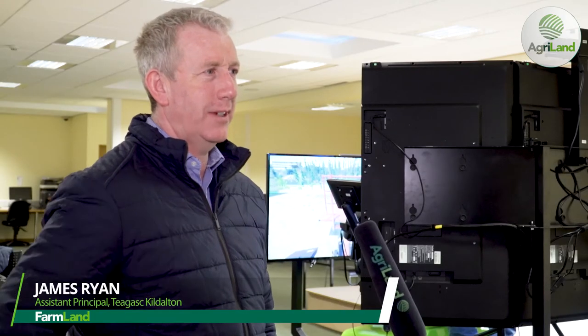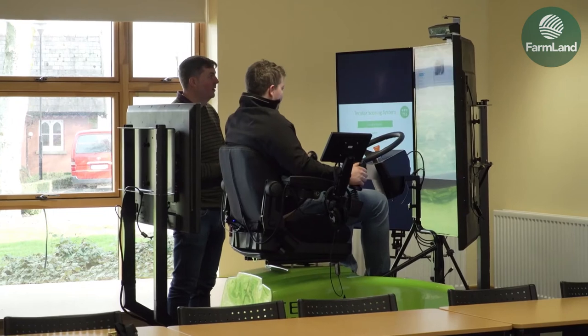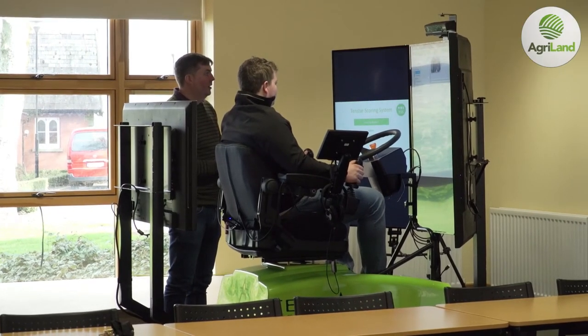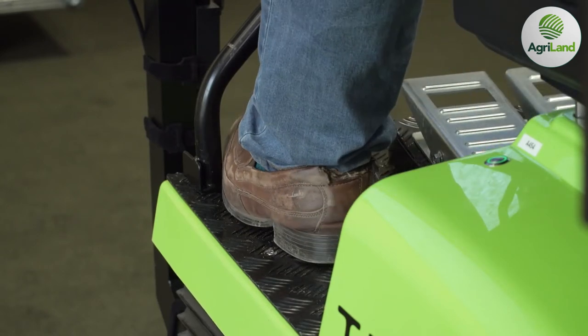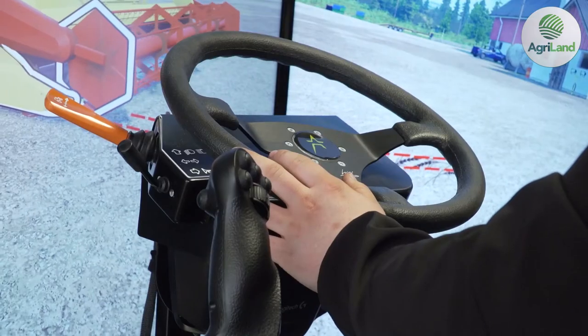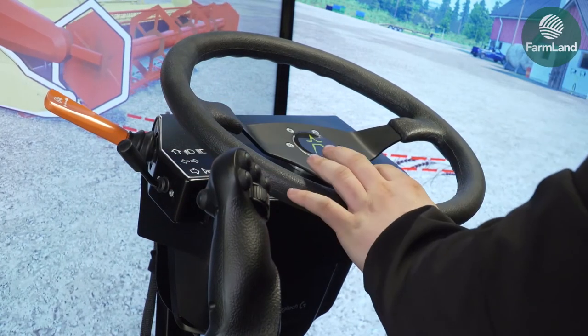We brought it as a tool to help students that come from limited experience on their home farms. It's essential that they get used to the simulator and once they've gained confidence, they can move on to the real thing on the tractors. The simulator is very real, very lifelike, and it works really well — students seem to benefit from it and are able to take the experience from the simulator and put it in the real world on the tractor.